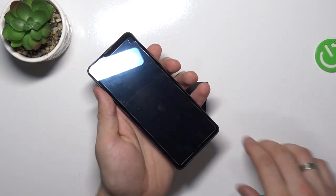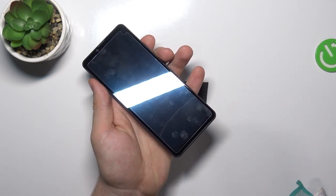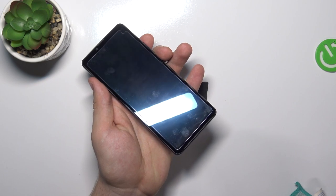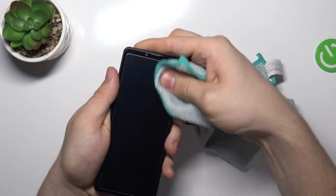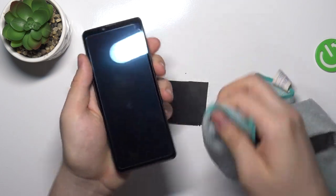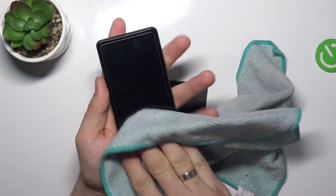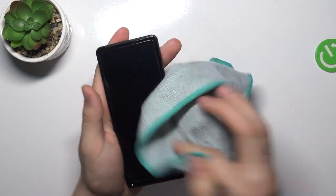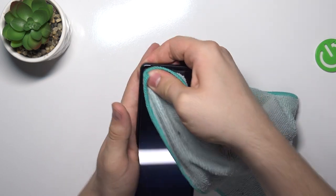Just wait a while. And just remove the bubbles. Remove the bubbles pressing using microfiber or paper towel on your screen protective glass. Just press on these bubbles.